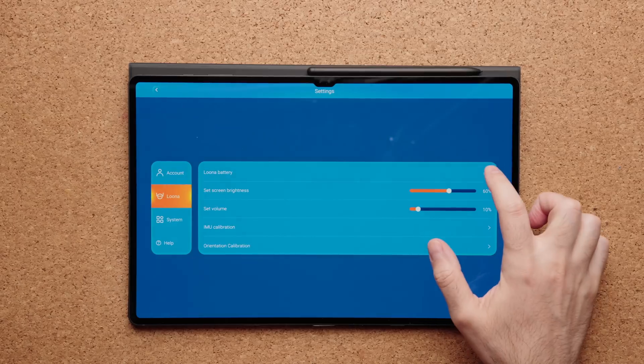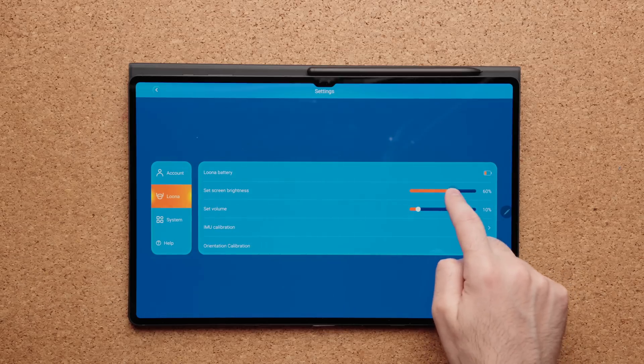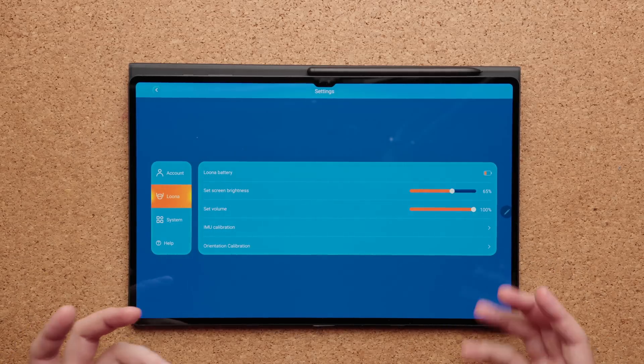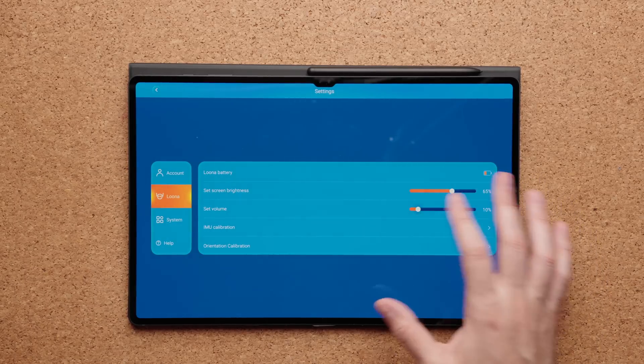How long does the battery last? That depends on how much you do with Luna in a day. If you're doing very basic stuff, you can probably get about three hours of use before needing to charge. I charged the battery yesterday, used it for about an hour and a half, then another 30 minutes today while filming — so about two hours of battery life. You can control the screen brightness and volume from the app.